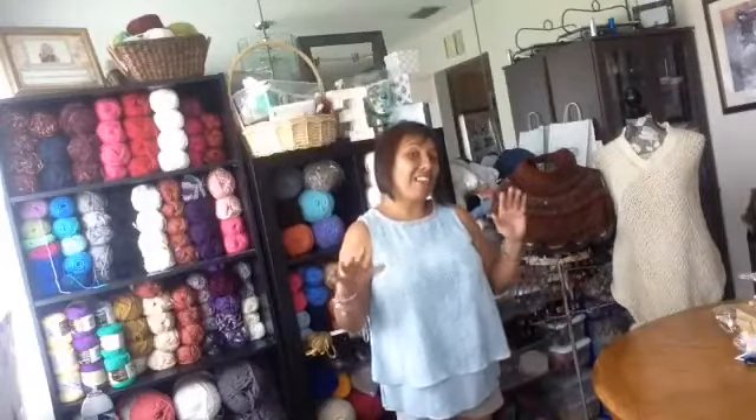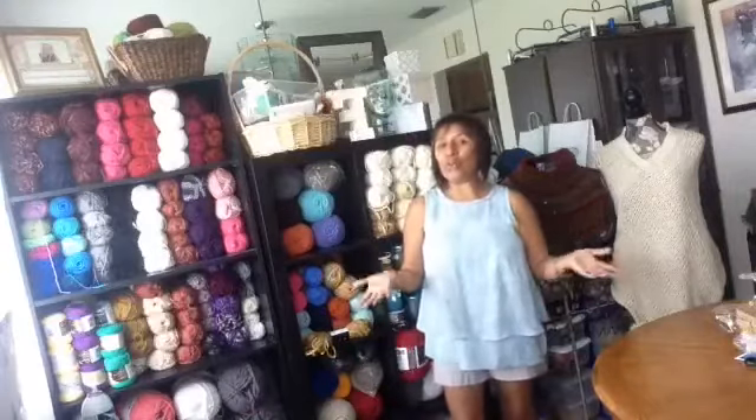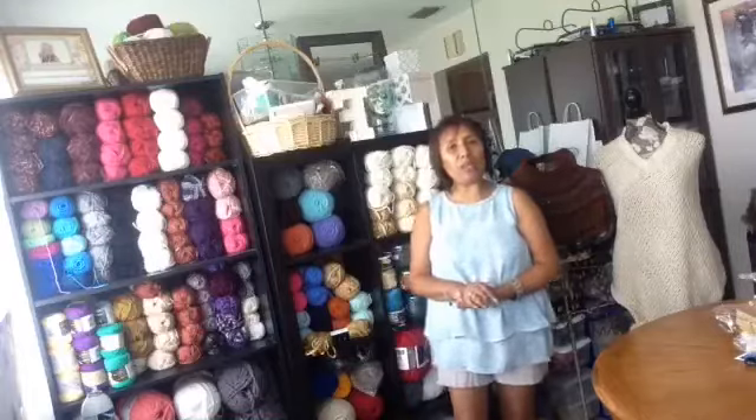Today is Tuesday. I finally made a title for my video. I want to show you what the project is for this week, because we need to be prepared for all the projects we have to do together.